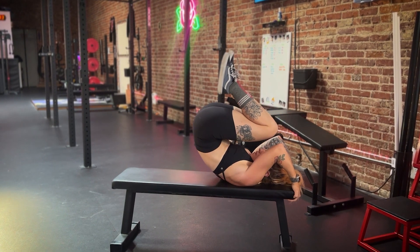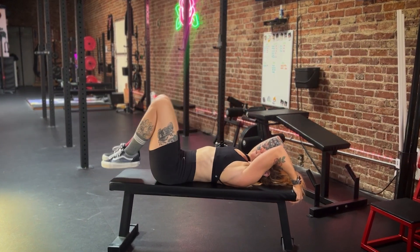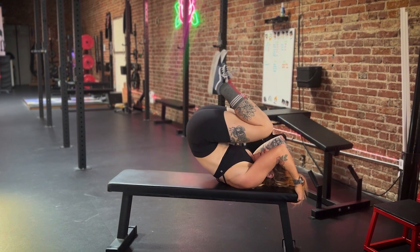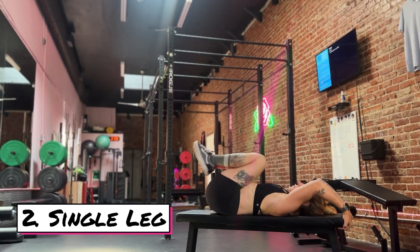I want to keep that rolled position and very slowly unroll until my feet come all the way down to the bench. You can do a lot of reps with these, and you can also slow down the eccentric — slowing down how long it takes you to complete a rep.